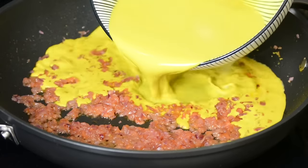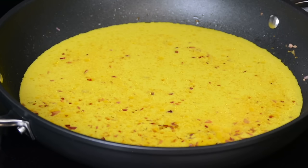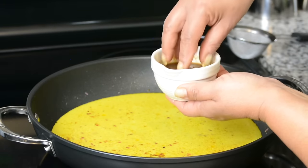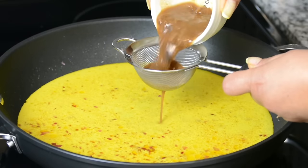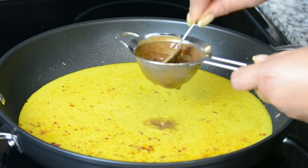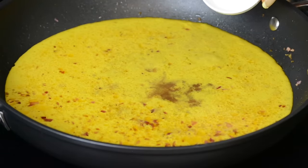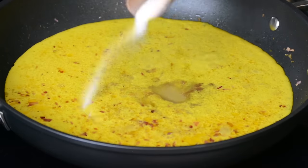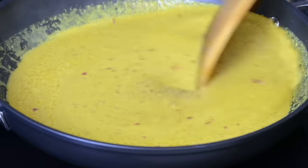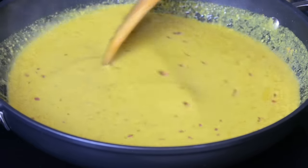Now we're going to lower the heat and add in our coconut extract. For that tangy flavor, we're going to add in two tablespoons of vinegar and the tamarind that we had soaking earlier — we're going to go in with our fingers, take out the pulp, and pass it through a sieve to separate the smooth extract. To balance the flavors, we're going to go in with two teaspoons of sugar and season with one and a half teaspoons of salt. On a medium-low heat, we're going to allow this to cook for about 10 minutes so that the spices get a chance to mingle, the curry thickens, and the flavors develop.